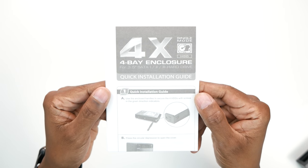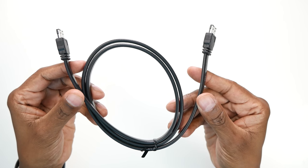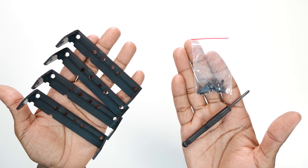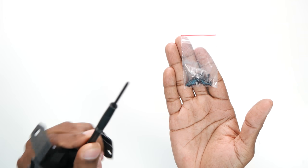In the box, you get a quick installation guide, a USB 3.0 connection cable, an eSATA connection cable, an external power supply, four hard drive mounting plates, and — I didn't know this up front — it also comes with its own screwdriver.